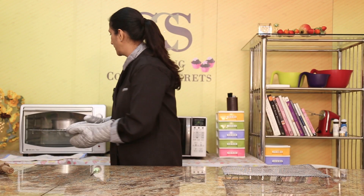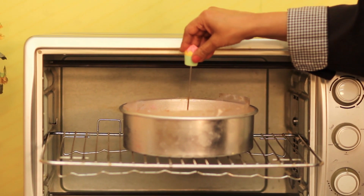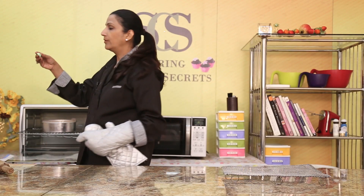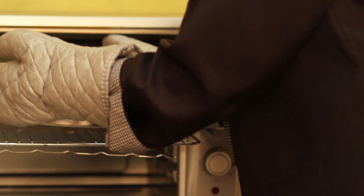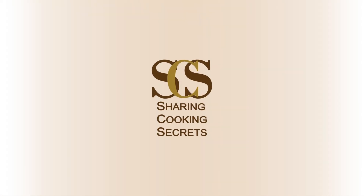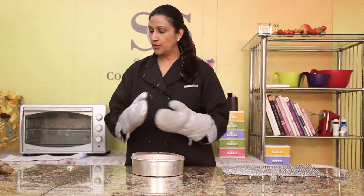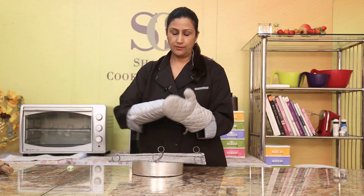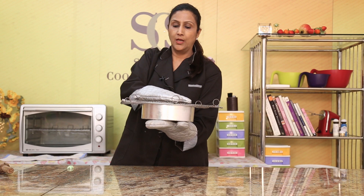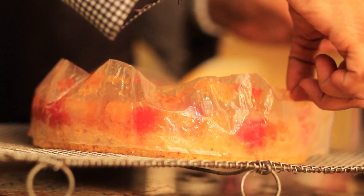Our cake is ready. So let's check with the tester — or you can test with a toothpick. Place this in the centre, put it all the way down and take it out. If it comes clean, you know it's ready. In case it's not ready, you can bake it for another few more minutes. Now the pineapple upside down cake needs to be taken out immediately, otherwise it sometimes sticks. So I'm going to take my wire rack, place it upside down like this — one hand on top, one hand at the bottom — and I'm just going to flip this over. Then just remove the paper.